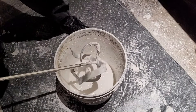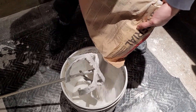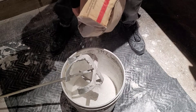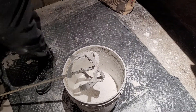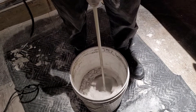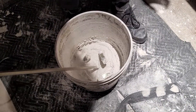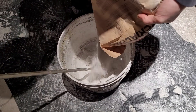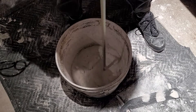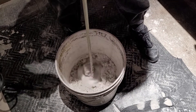You don't want to mix it for more than about two minutes. At this stage you want to put in big amounts because it's very liquid. Let's put it on slow — it's still much too liquid. This is Imperial base coat, USG brand. That's looking good.